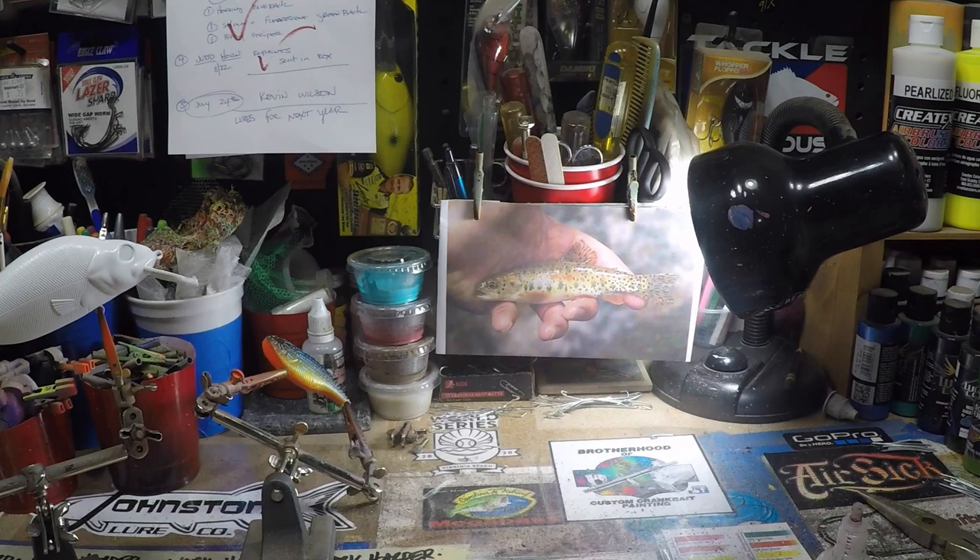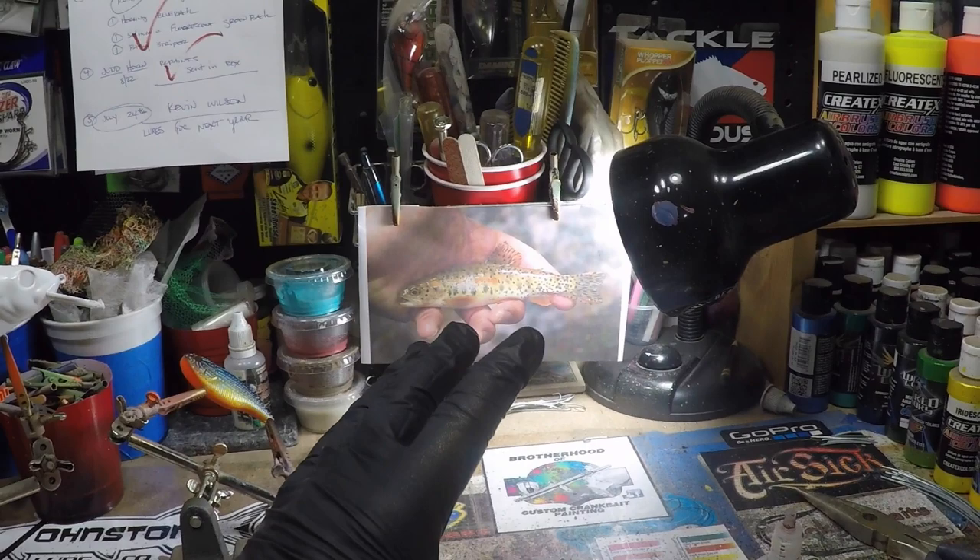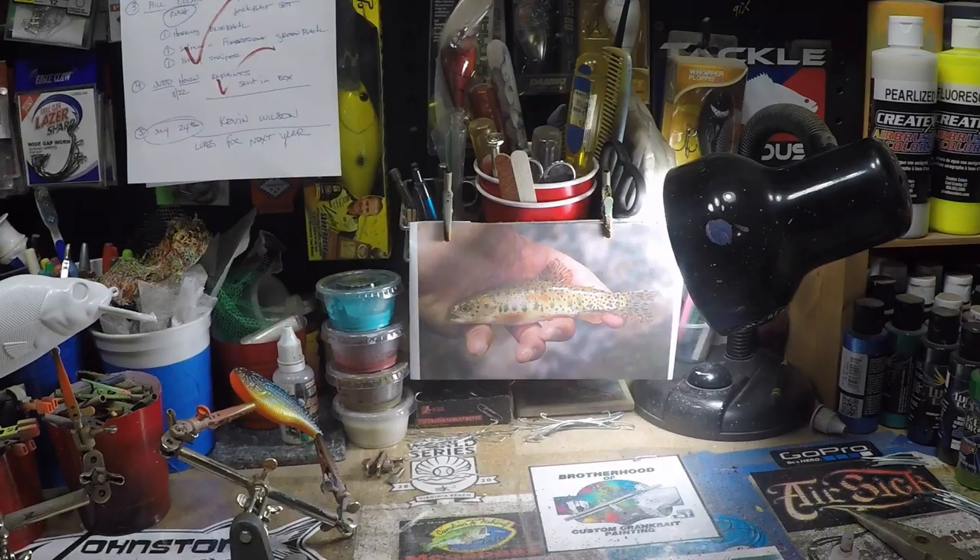Into Montana a little bit. There are like 14 subspecies of cutthroat trout and they're scattered all about — in the Rio Grande, the higher plateau levels of Texas, all the way up to Arkansas, into Colorado, Montana, and the Rockies. So today we're going to do a juvenile trout pattern.